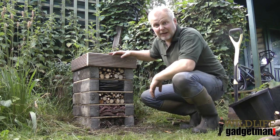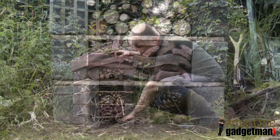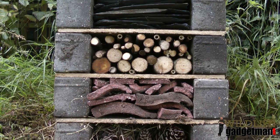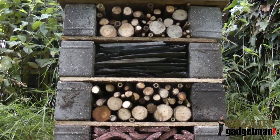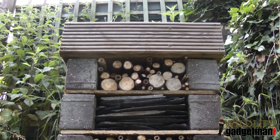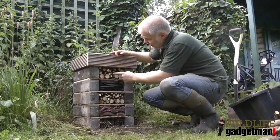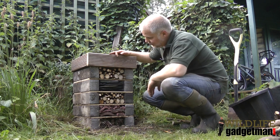Here's the finished bug hotel. You can see all the different layers. We start off with the first layer, which is just pinecones and meadow hay. Then on the next layer we've got broken roof tiles. Then we've got some cut twigs and logs. And the next layer is some slate that I had laying around the garden. And then the top layer here is some more logs with some bamboo in there as well.